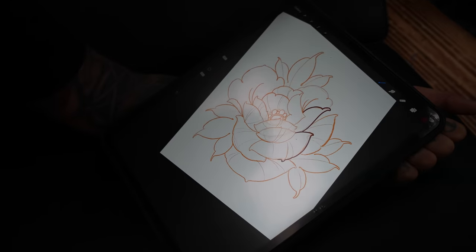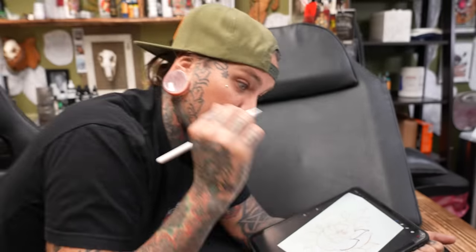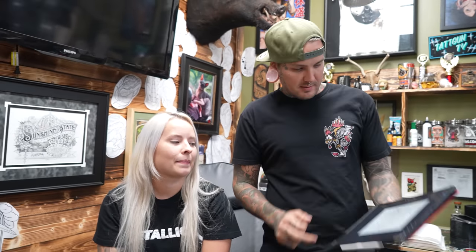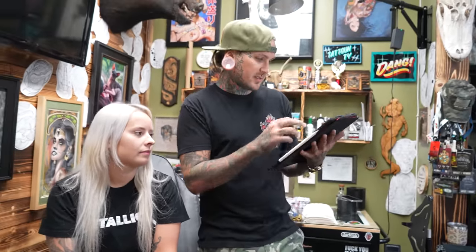I'm just gonna add a couple more leaves to fill up some spots on her arm — that's pretty much the gist of it. I think it's gonna be black and gray as well. I'm gonna print this out, get the size going, and then we'll put the stencil on.